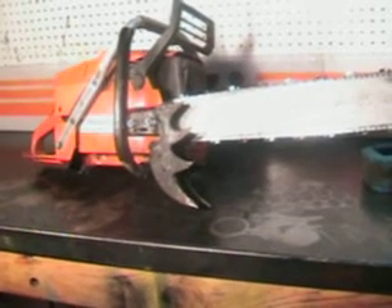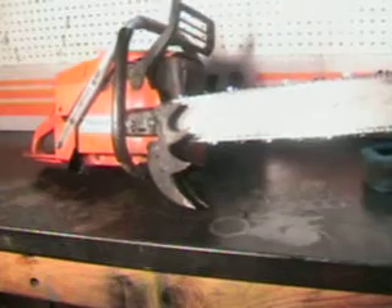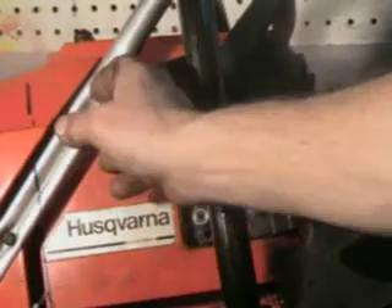The chain tensioner works by loosening the two nuts up right here, and right in here is your adjuster. That working chain brake is right there. The decompression valve is right there — you'll need it; it's a very high compression engine. And it's got wrap handlebars. Just a very large chainsaw.